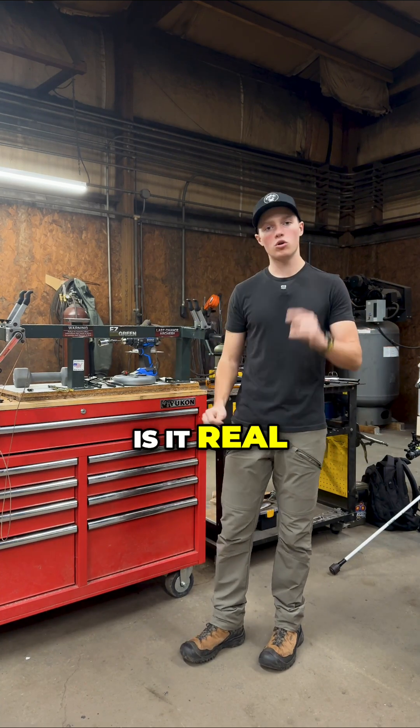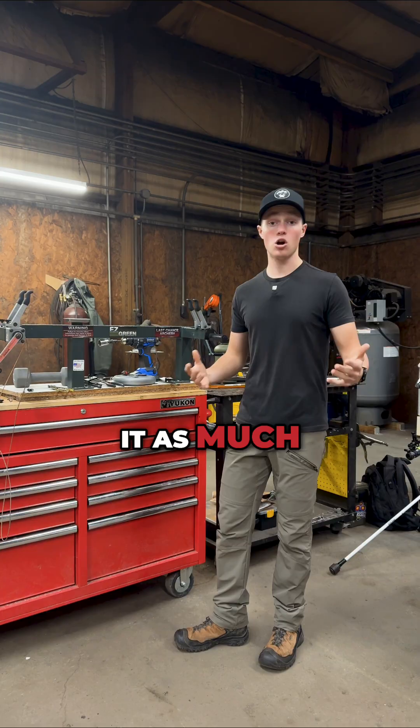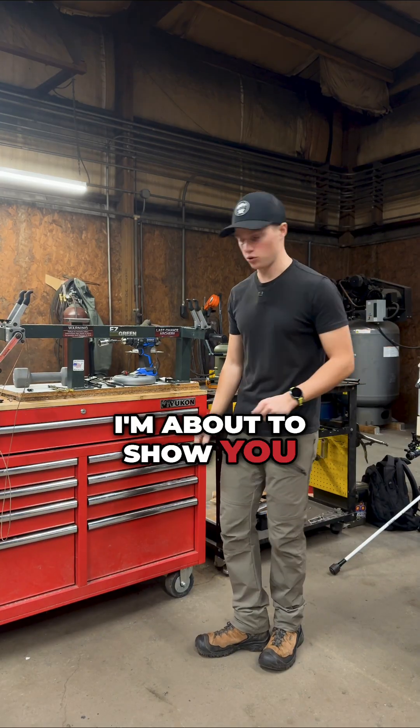Nock tuning. Is it real? Should you do it? Easton's claim is that you don't have to do it as much. Why? I'm about to show you.